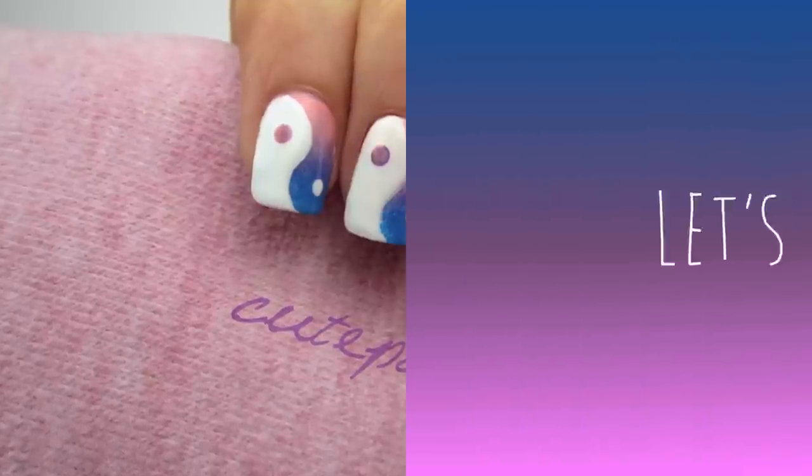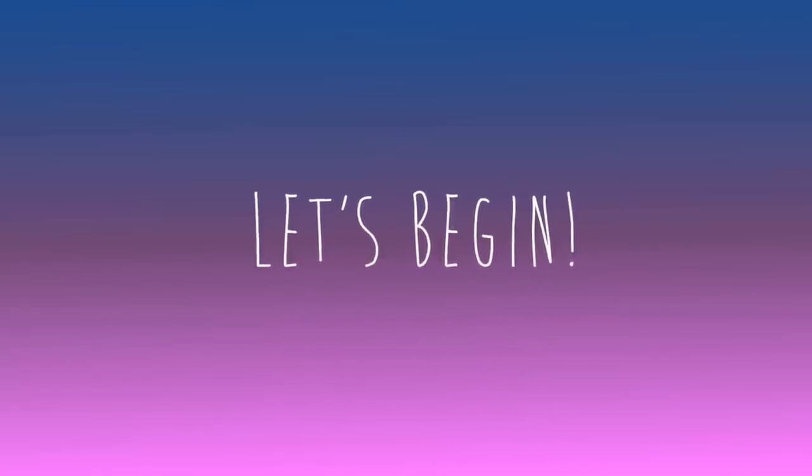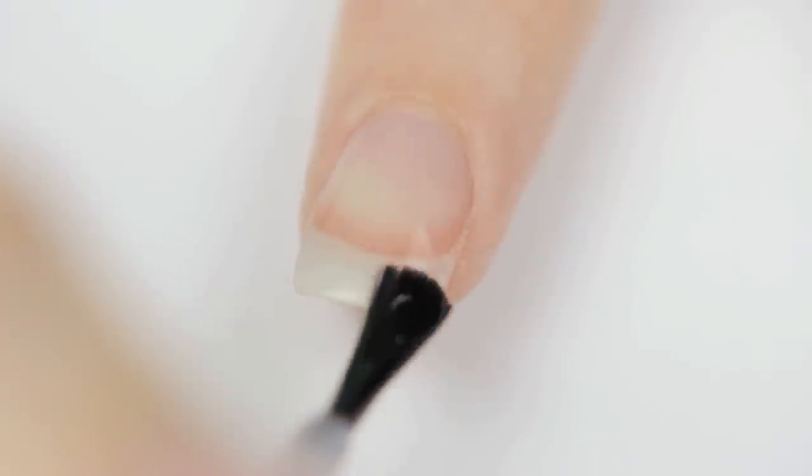So let's get this cute polished design started. Start off with a base coat to protect your natural nails, then paint your nails one coat of white.